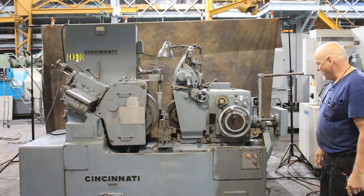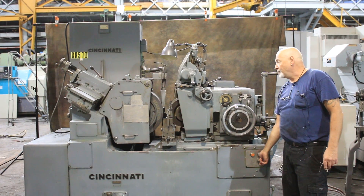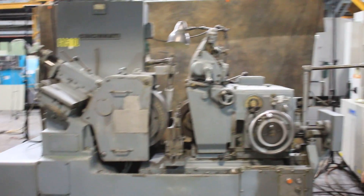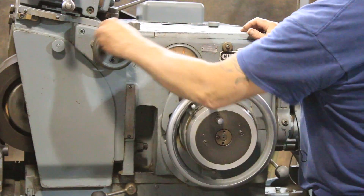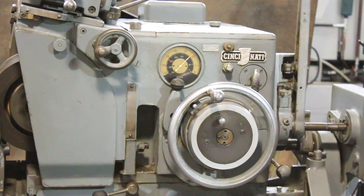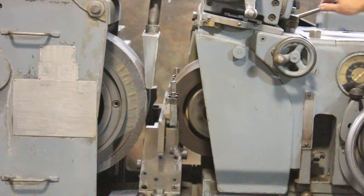So we're going to go ahead and start this up. First you have to start the hydraulic pump, a lubricating pump, and that will allow your regulating wheel to come on. Now you see here they have a tachometer. I can increase or decrease the speed of the regulating wheel with that. And there's also some gearing, a second set of gearing here with this lever.